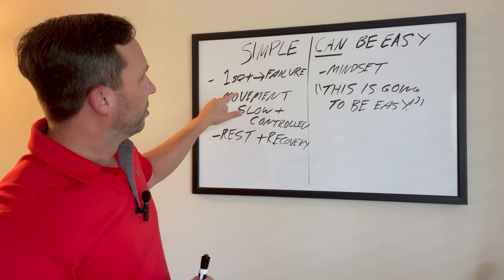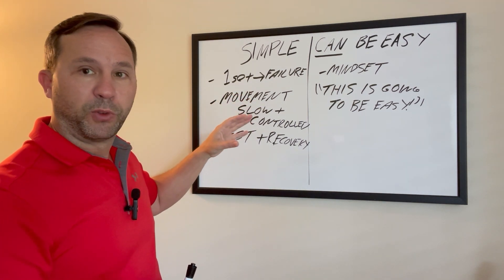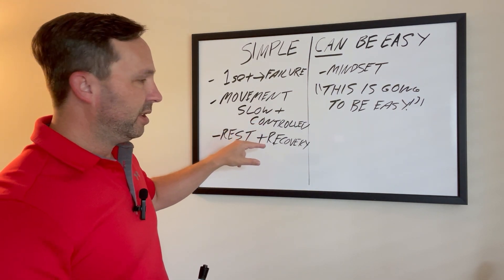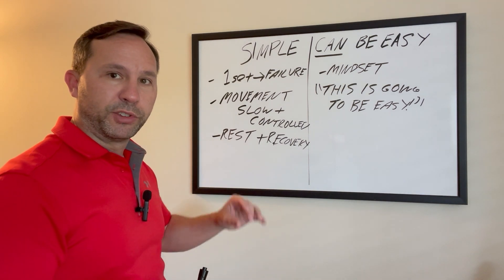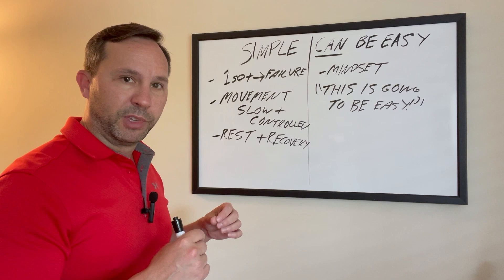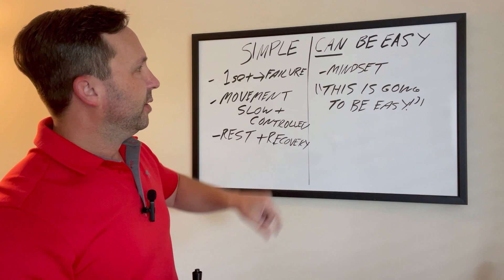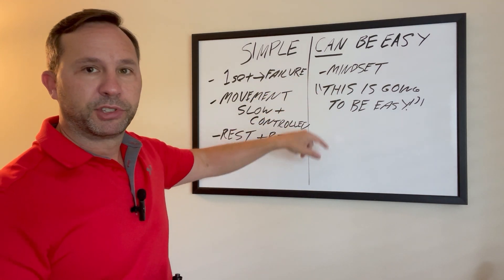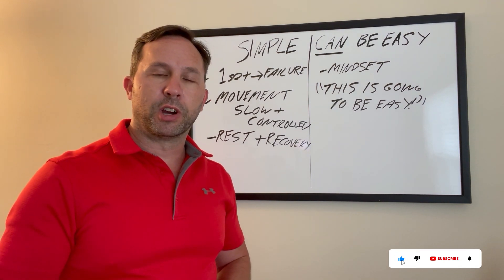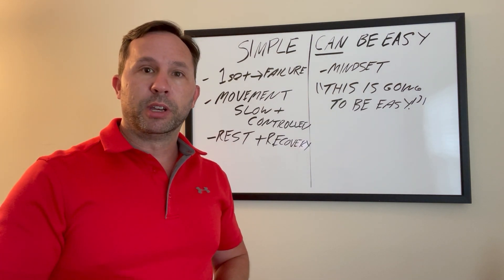That's about as simple as I can make it. One set, slow and controlled, all out to failure, full body workouts, take two, three, four days off between — you're going to be reset. Rest and recovery is key for the growth. It might feel like you're growing during a workout, but rest and recovery is what tells you that you are growing, getting bigger and stronger, burning more fat. It takes time, and it can be easy if you've got the right mindset. Thanks so much for sticking around — feel free to leave a comment, smash that like button, and if you liked this video, watch the next one coming up. See you on the next video, guys.